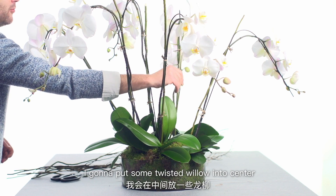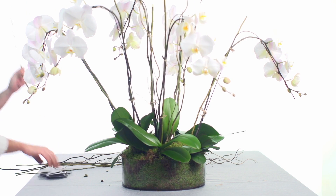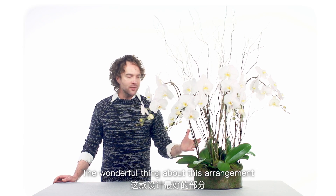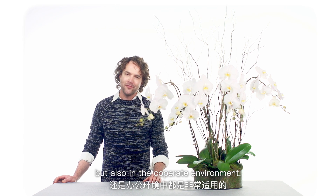I'm going to put some tall stems of willow into the centre, giving it some height and adding a bit of drama. The wonderful thing about this arrangement is that it will last up to six weeks and looks wonderful not only in a home but also in a corporate environment.